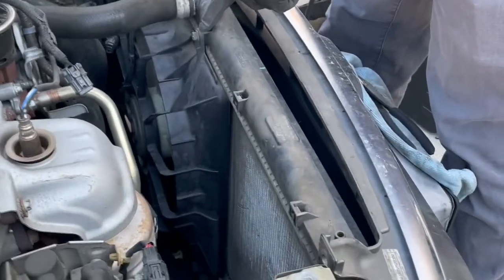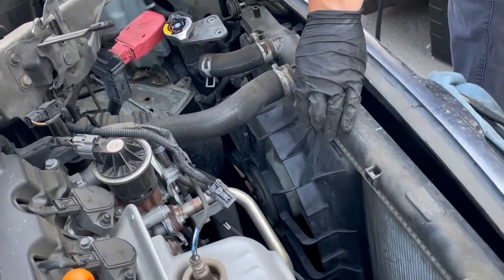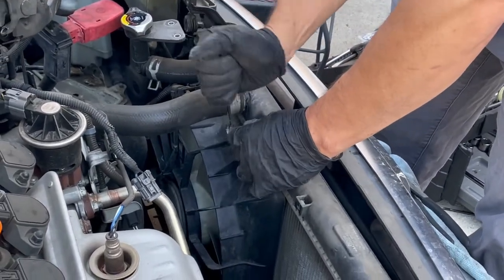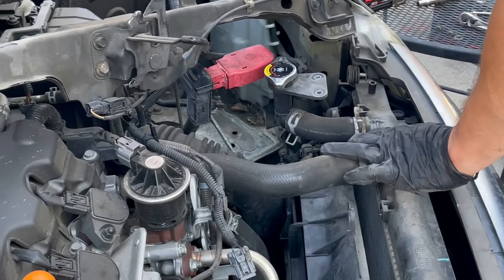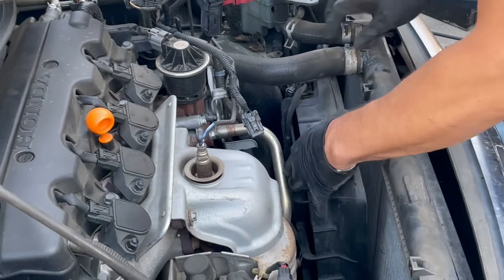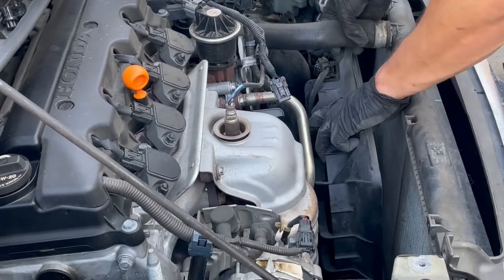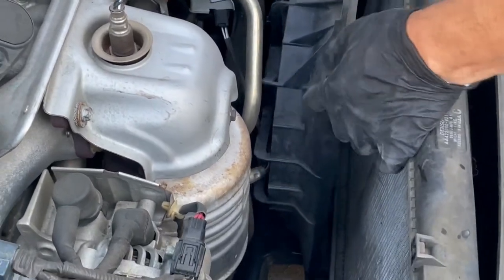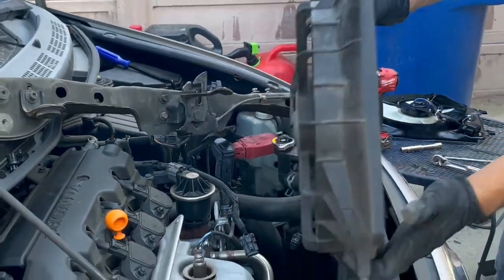This fan is pretty much the same idea — remove these two bolts and then you're going to have to pull up and off to the side to bring it out. We kind of twisted it off a little and then pulled it out.